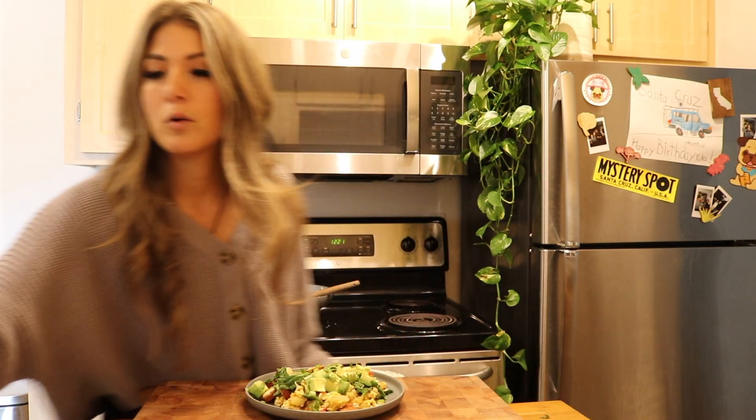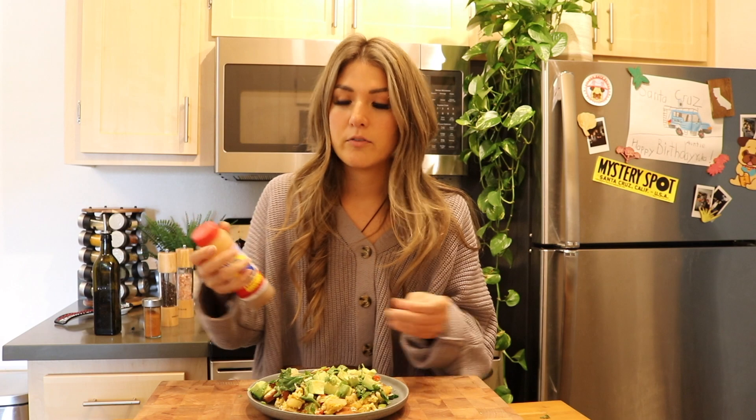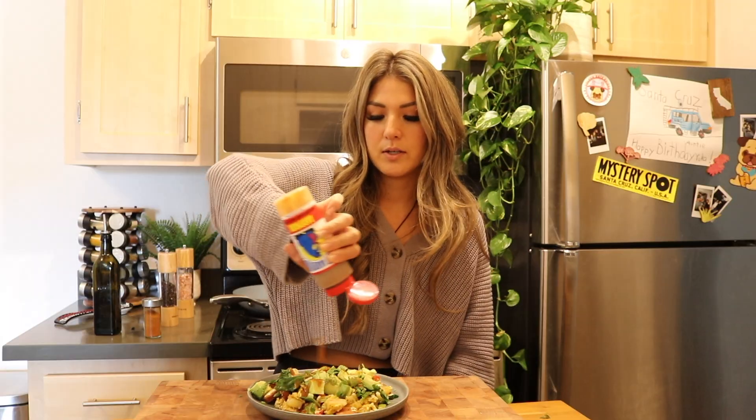All right, so this is the final product. I'm going to take some aardvark sauce. You can use salsa, hot sauce, pico de gallo, whatever you want to do — I'm just using aardvark sauce. It's a little spicy, but I like it like that. Just topping a little bit on here and there you go — this is the finished product.